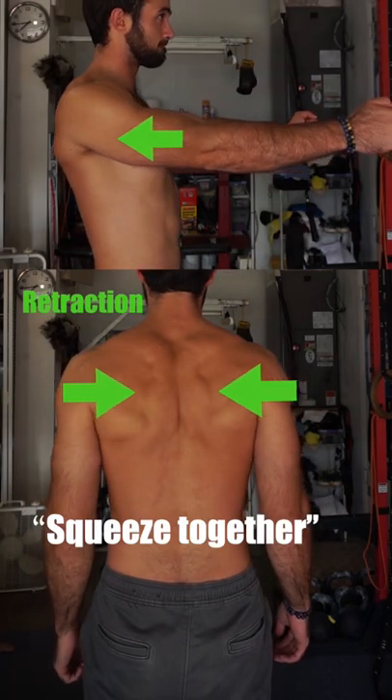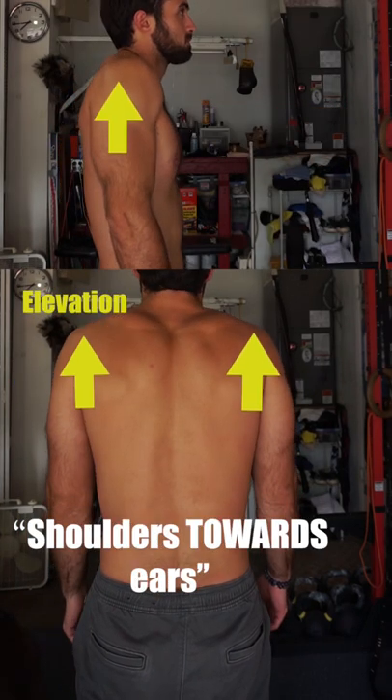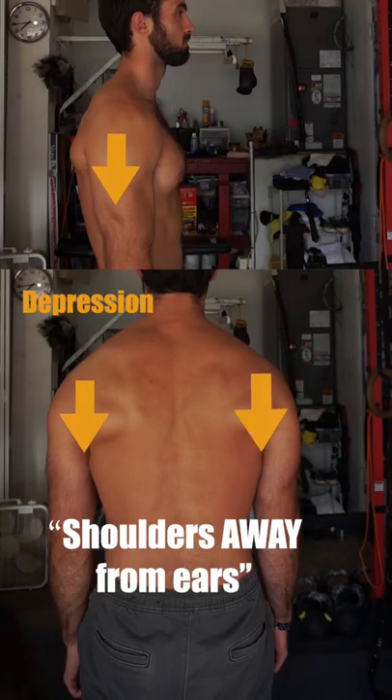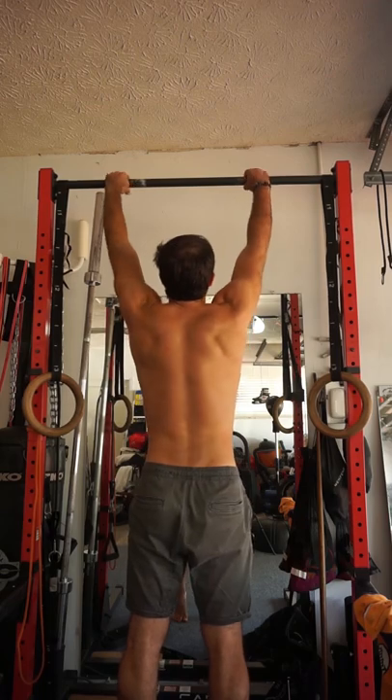We have retraction, protraction, elevation, and depression. Here are some calisthenic exercises where we apply a combination of these positions in order to gain an optimal outcome.